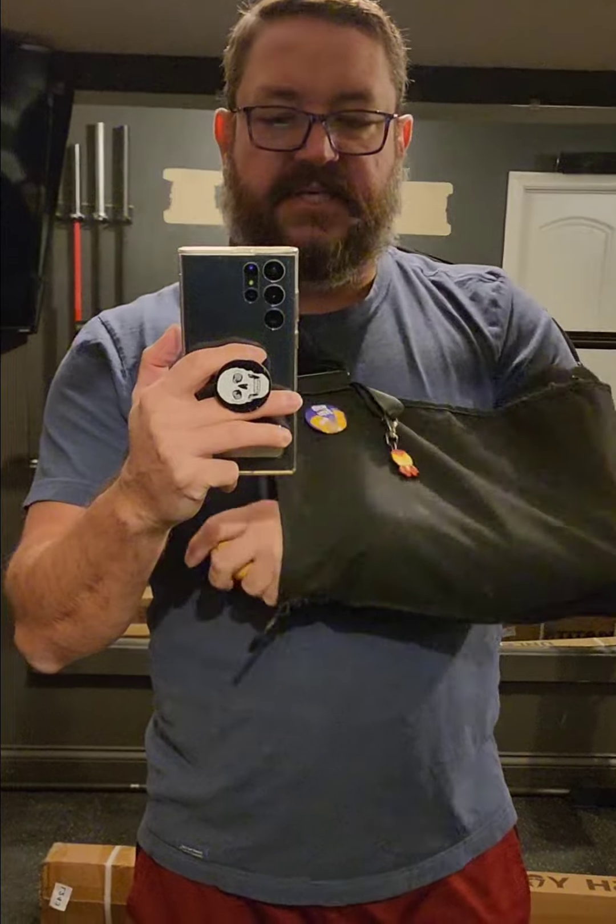I had surgery a week later, November 6th. They put you in this T-scope brace, which I'll show you here in just a second. Two weeks after surgery, I started physical therapy. I've had three sessions of physical therapy so far, and my fourth is the day after tomorrow, so Friday.